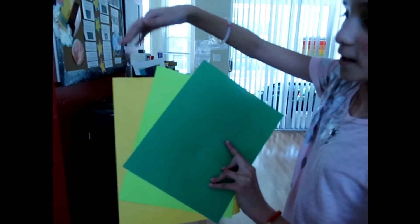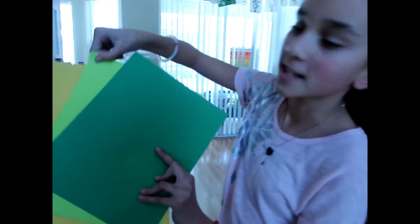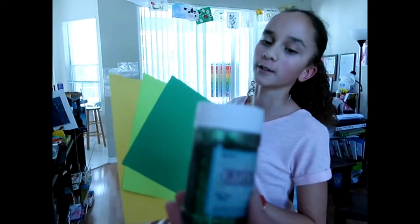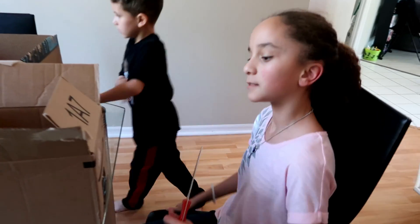Yes, leprechaun colors — yellow, some light green, some yellow. Nice. And we got some dark green tape. And glitter — so glittery. So what is your plan?